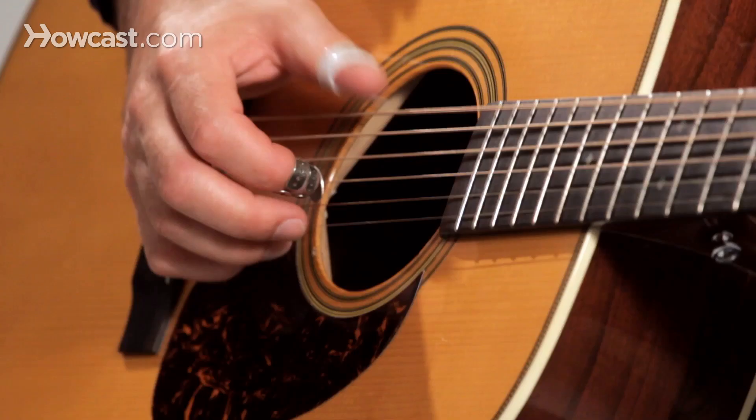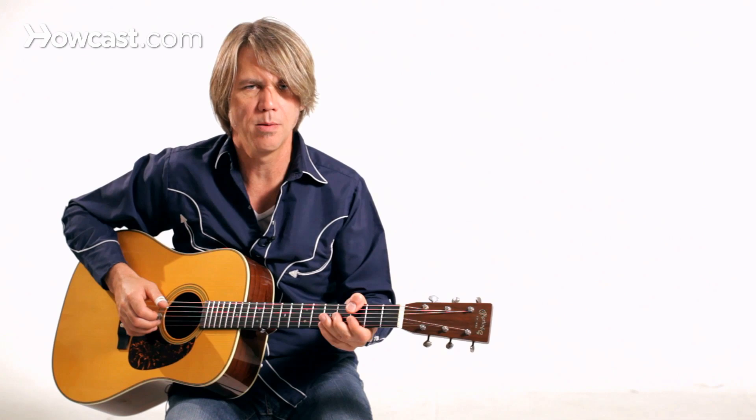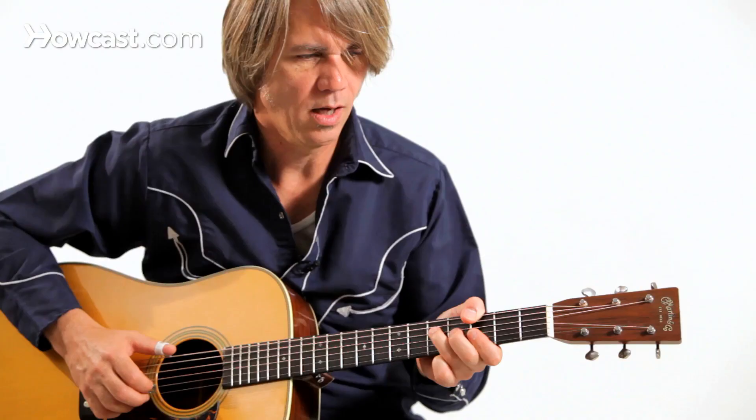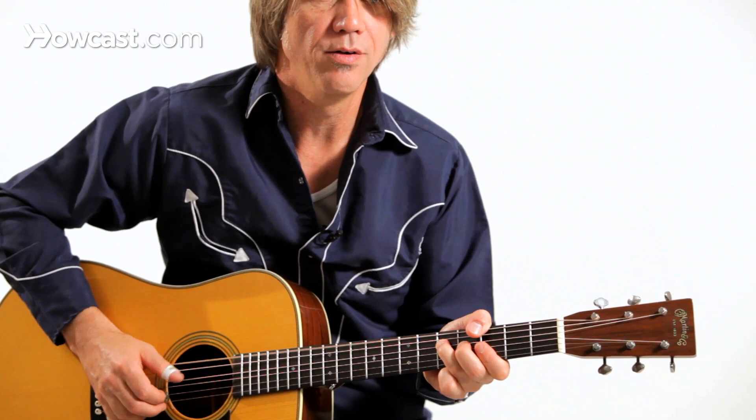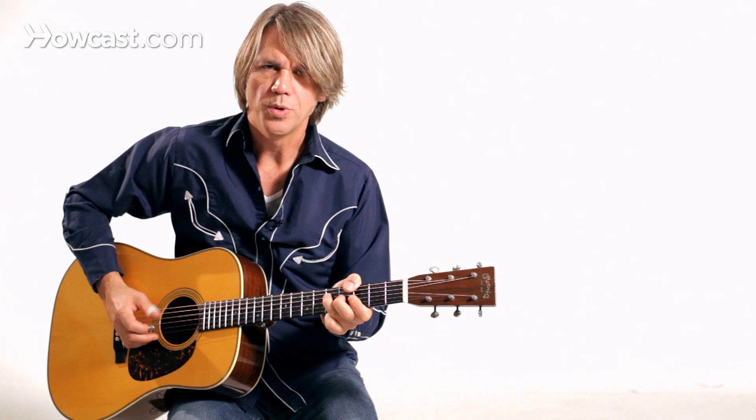The thing you want to pay attention to is that thumb. He had a guitar with a very thin neck, and he could wrap his thumb around not only the sixth string but the fifth string as well. I don't play a guitar with a neck quite that thin, but I can still get that sound. I've also got a little bit of muting going on with the heel of my hand.